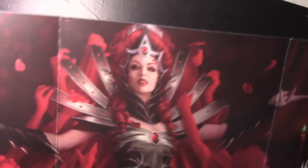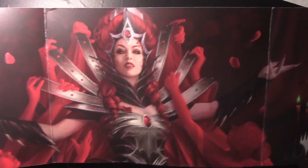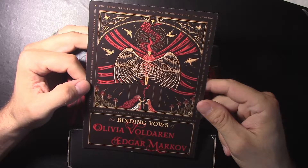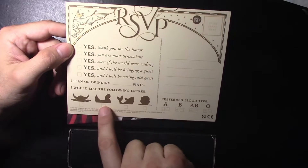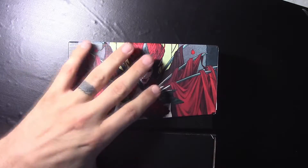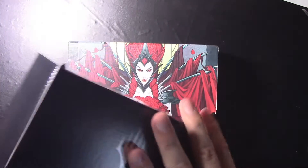Opening this up, the inside of the box shows some pretty cool art from the Crimson Vow wedding, which is pretty neat. You also get this pretty cool binding vows of Olivia Voldaren and Agar Markov wedding invitation — it's a little cheeky, with RSVP options for chicken, cow, fish, or human, and with blood type, which is pretty cool. This also comes with a little cover box, good for storing lands probably.